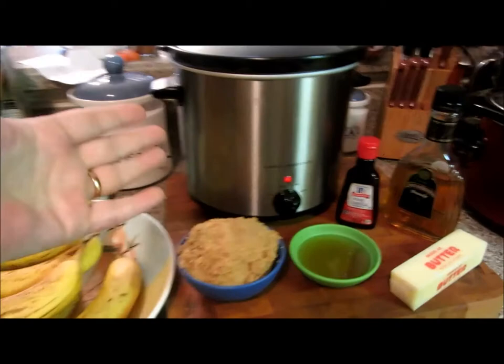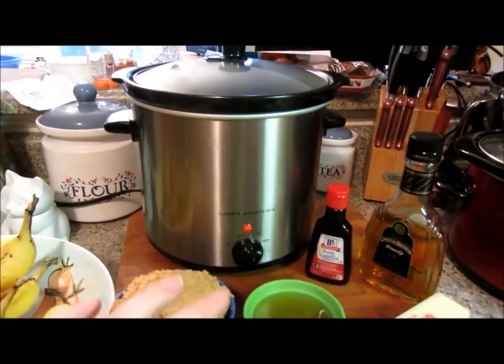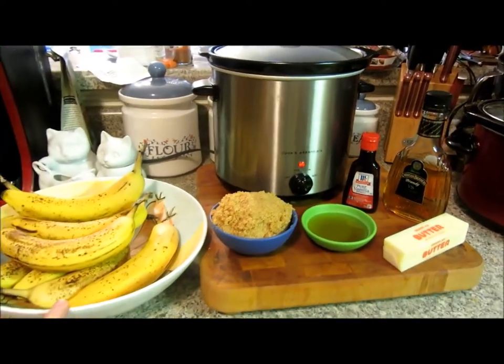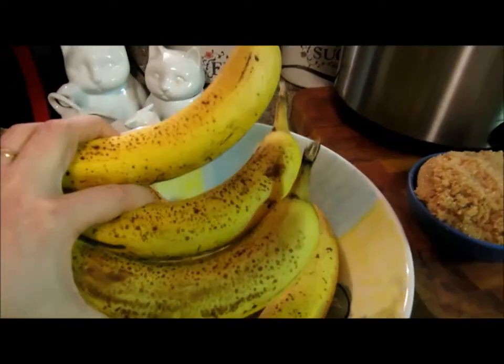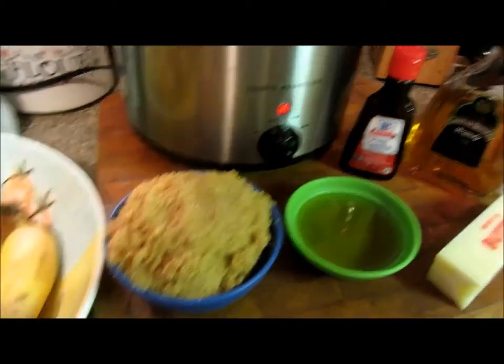I'm using a smaller crock pot — use whatever you have at home. If you plan on doing a lot of crock pot meals, you might want to get a mini crock pot for desserts. For one standard recipe, what you're going to need is three old bananas, a third of a cup brown sugar,